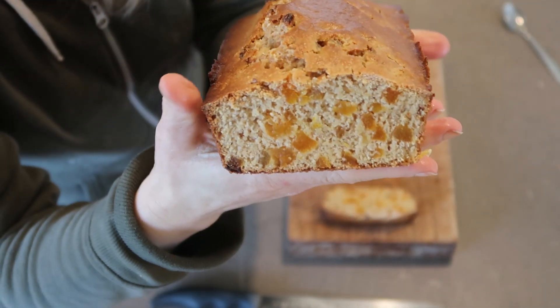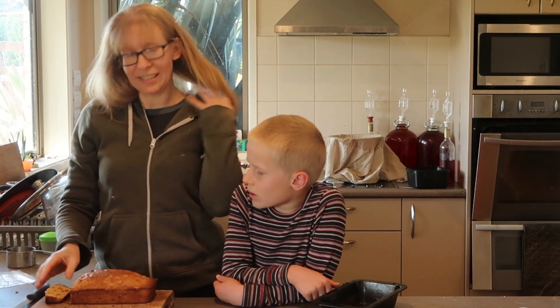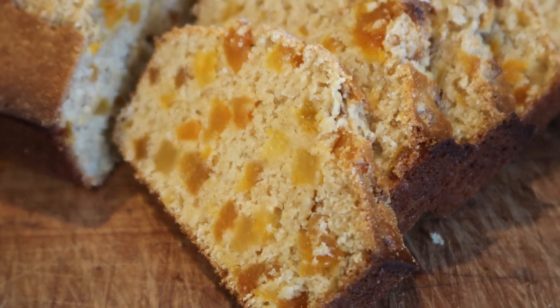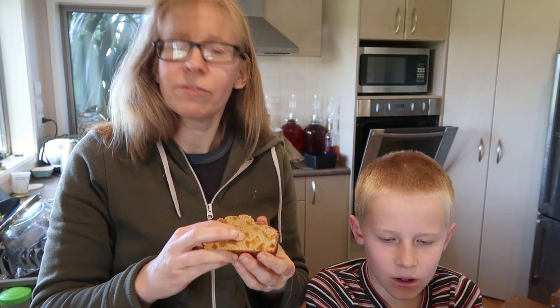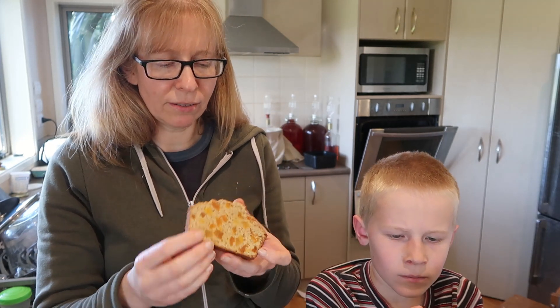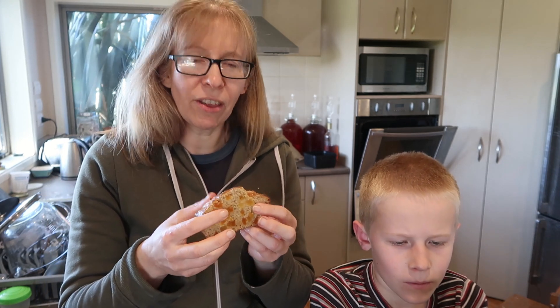Look at that — that looks pretty okay! I know they say the proof is in the tasting, but pretty matters too. It doesn't feel light and airy; it's reasonably dense but not stodgy dense.